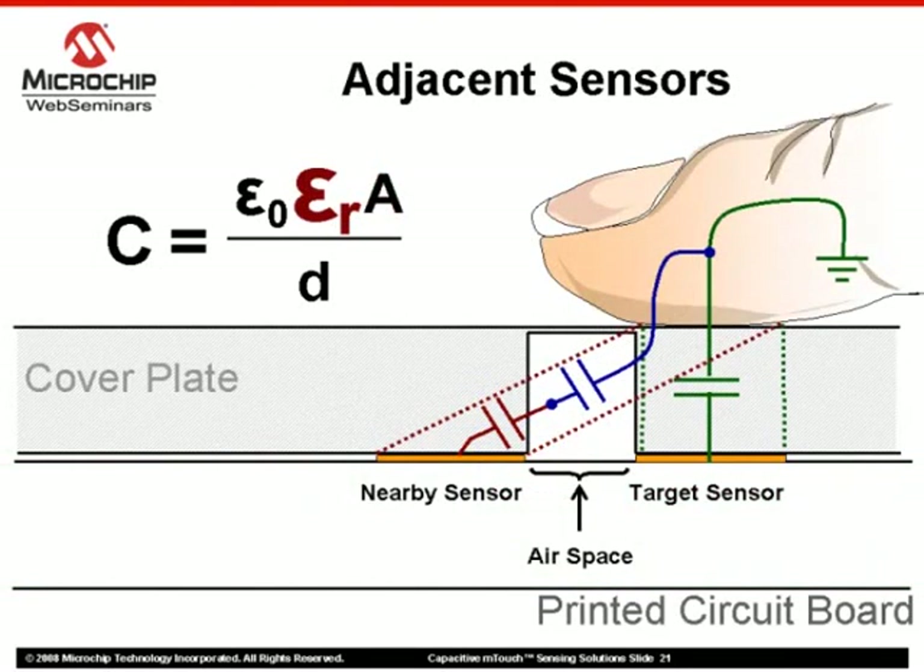Yet another solution is to create a relief in the covering material between adjacent sensors, introducing air into the space. Since air has a very low dielectric constant, or E-sub-R, closer to 1, a very small capacitance is created within the gap in series with the capacitance on the nearby sensor. The total of both capacitances therefore approaches the smaller air gap capacitance, minimizing the chance of a false trigger on the nearby sensor.